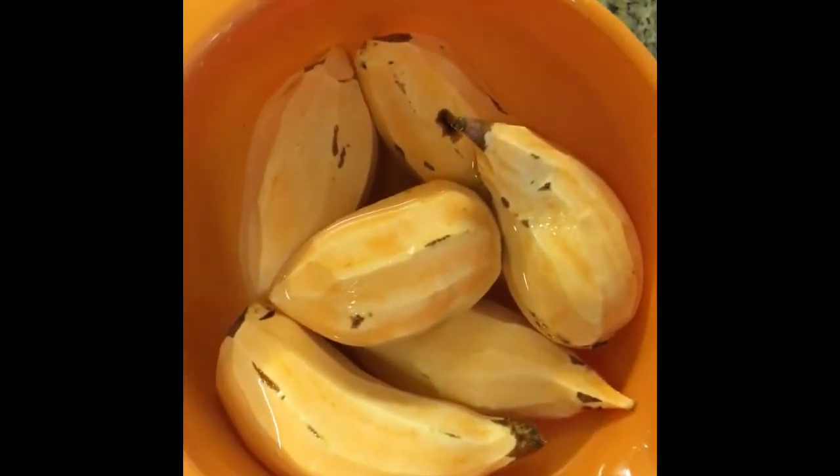With a little dessert — what is Thanksgiving without dessert, right? I'm gonna be making a vegan version of sweet potato pie, which is my absolute favorite dessert during Thanksgiving. If you guys love sweet potato pie like I love sweet potato pie, then stay tuned.